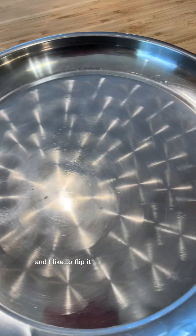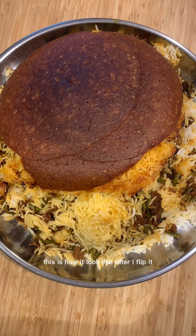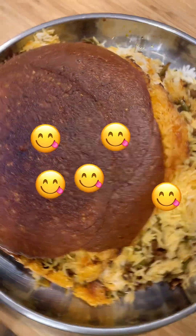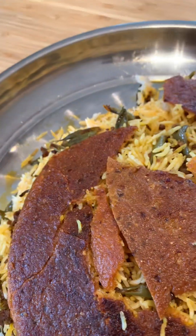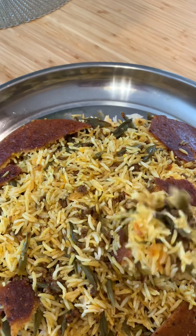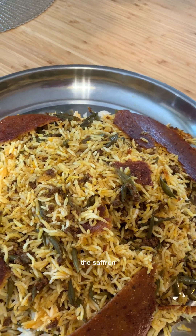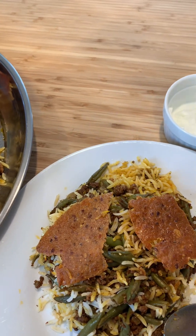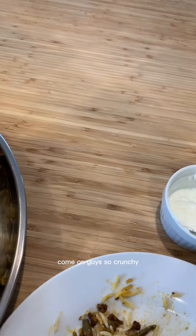I want to put it like this just so it's easier for me to take it out later. Wipe under your pot because it's wet. I like to flip it onto a big plate like this. And here we go! Look how it comes out! Come on guys, let's eat. I will put some on my plate — it smells so good, the cinnamon and the saffron. I like to eat this with some Greek yogurt, just a spoon of yogurt. So yummy, so crunchy!